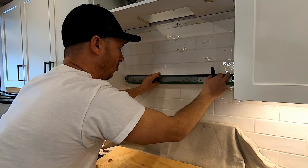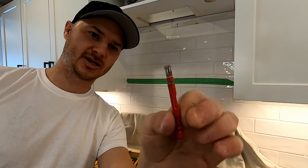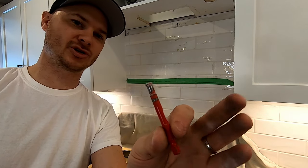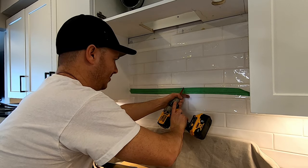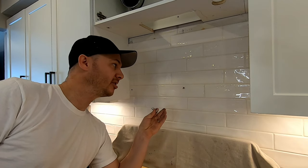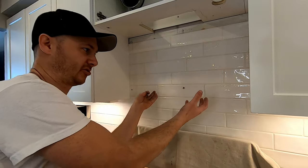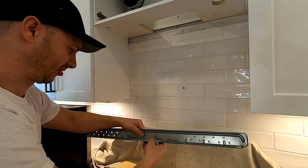You could put another hole and do a toggle bolt there. Milwaukee has these nice tile bits — they're a little expensive but they last a long time if you keep them cool with a little moisture while drilling. I'm going to use a couple of wood screws. These usually come with big lag bolts, but the problem is you could hit some plumbing or electrical. There's really not much weight on this — most of the weight is down, and this is just to keep it against the wall.